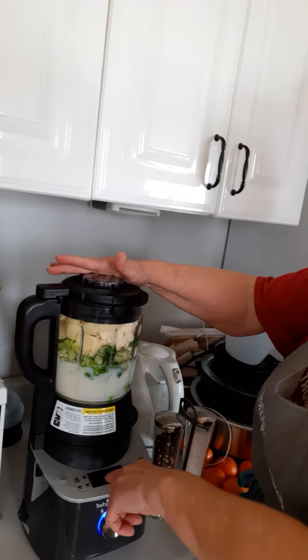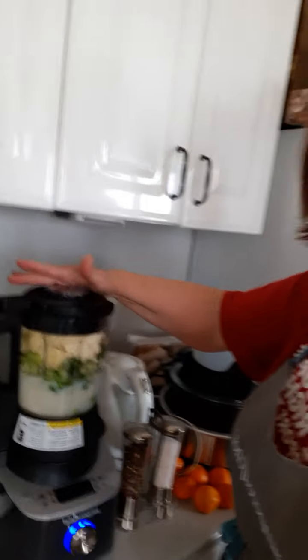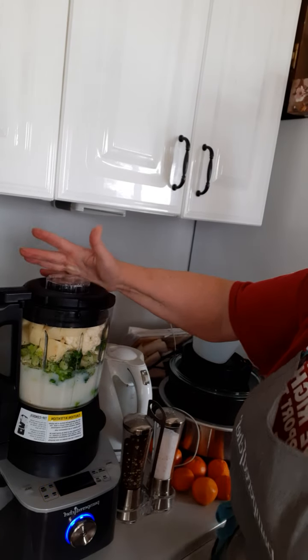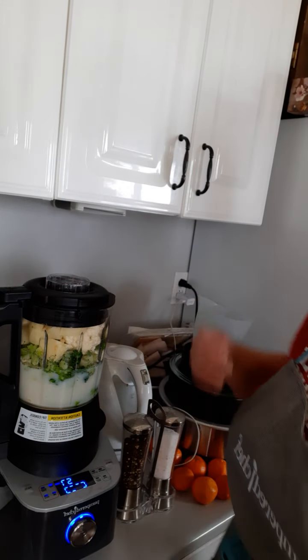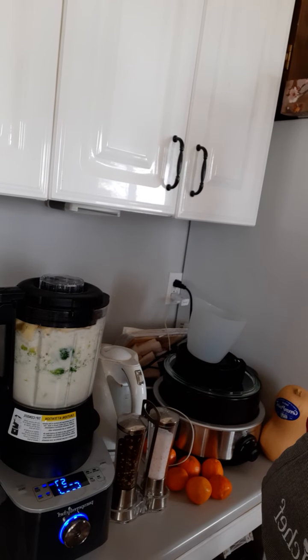Soup. If you can see that flashing 212 — that means it's actually going to boil it. And start. Away it goes, all by itself. So from here I walk away. 30 minutes later, my soup is done. Can you get any easier than that? Seriously. You've got to have this thing.